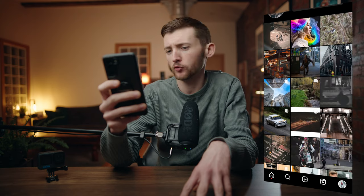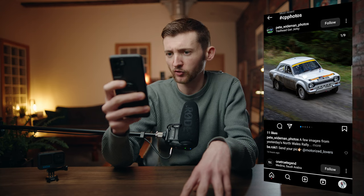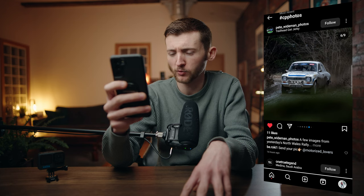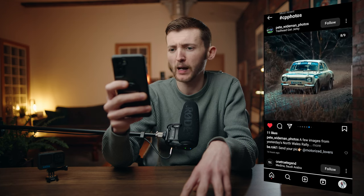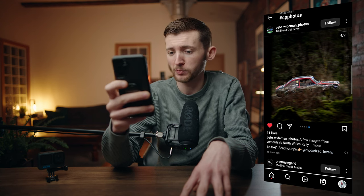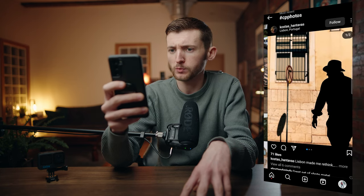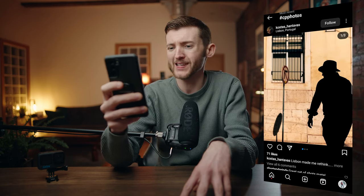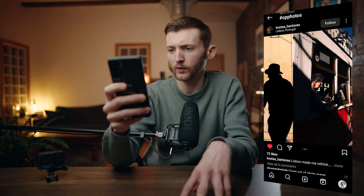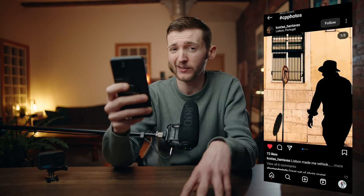Next are some rallying shots by Pete Weidman Photos — these are absolutely sick. The one with the foreground and the panning shot with the foreground are spectacular. I really want to do more rallying. And the final shot today is by Kotas from Lisbon, Portugal — look at that silhouette, it is so cinematic. These are really beautiful shots. Yeah, Lisbon is definitely on my list.